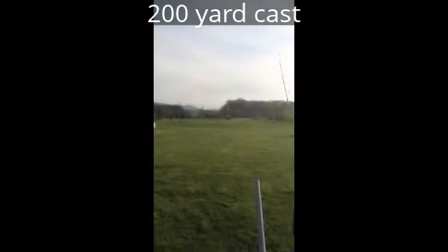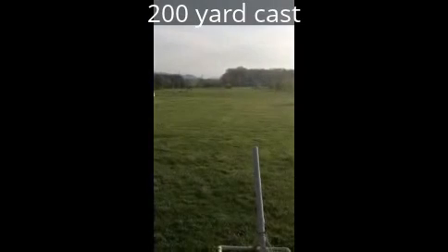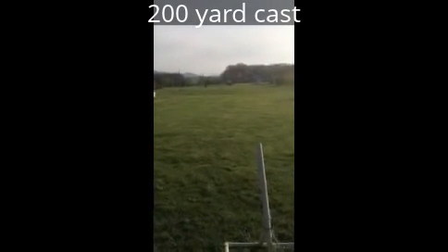That was absolutely perfect. At 40 pounds, absolutely perfect. And that was a good 200 yard cast.